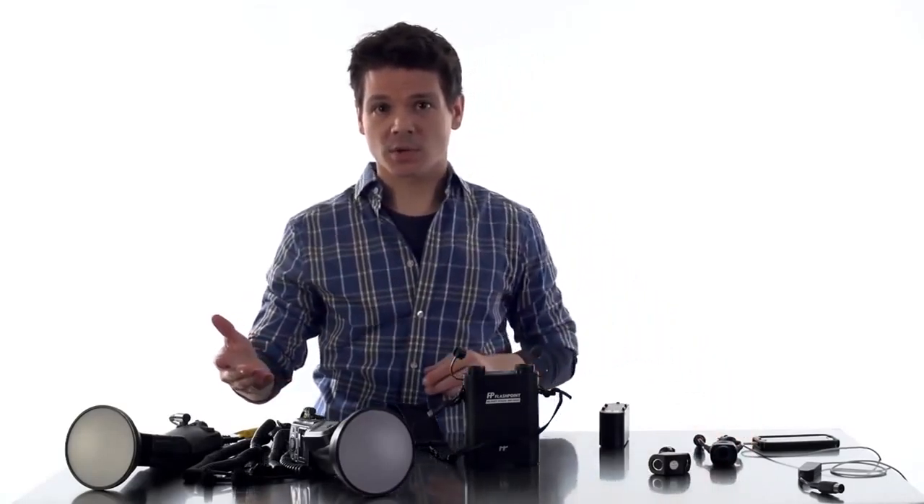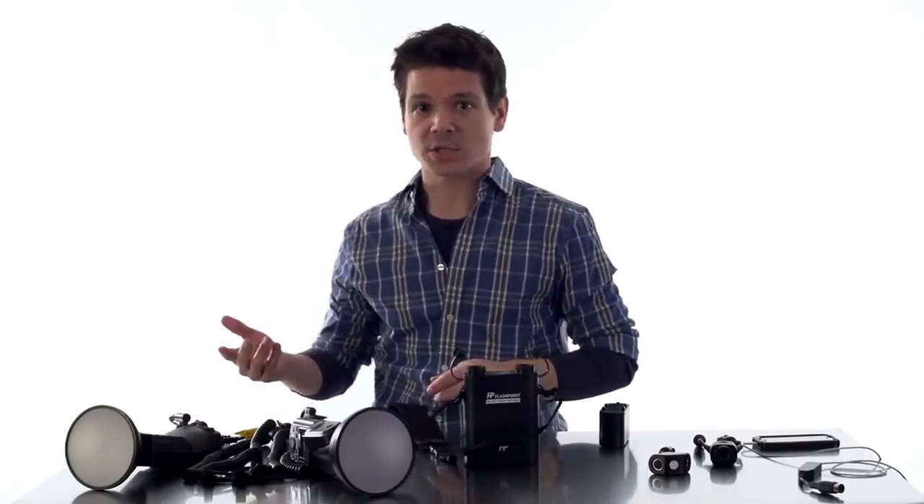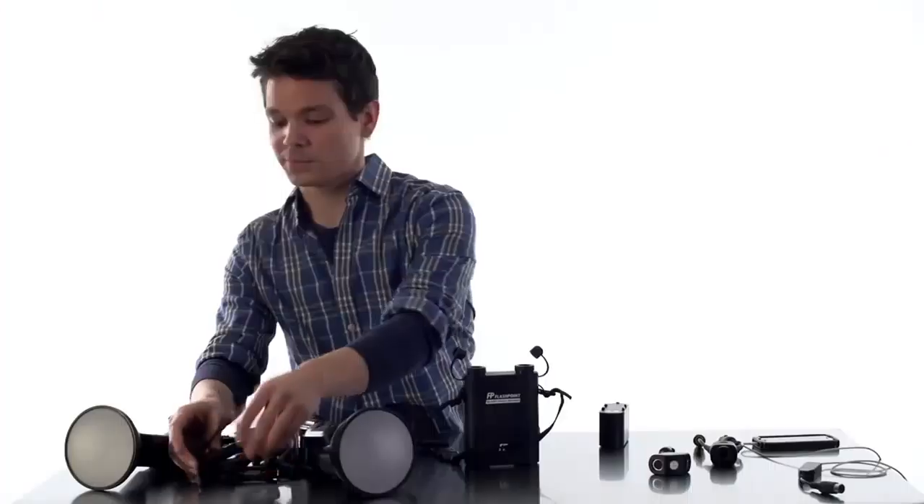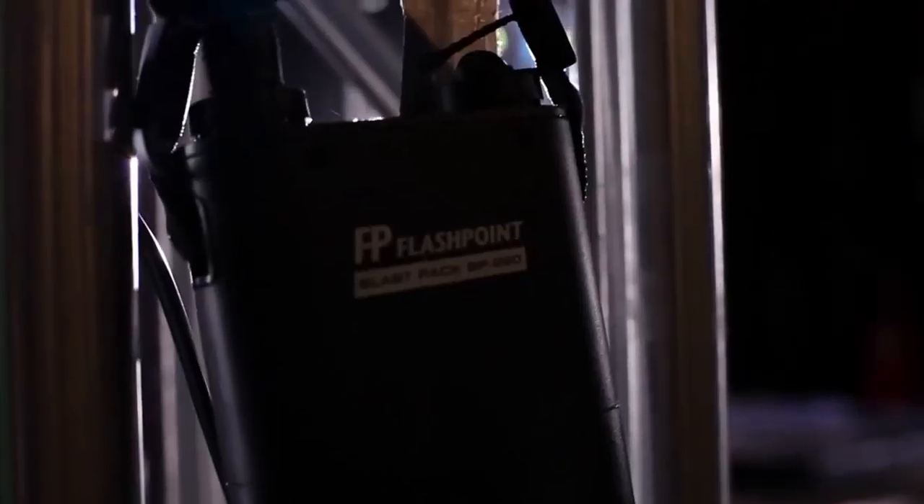The Flashpoint Blast Pack also integrates seamlessly into your current workflow with a diverse connectivity that allows you to connect to most flashes on the market, regardless of manufacturer. Talk about versatile. This is what the rechargeable battery pack revolution looks like.